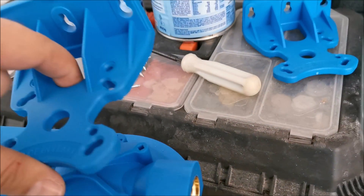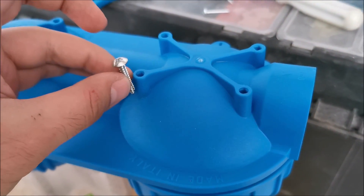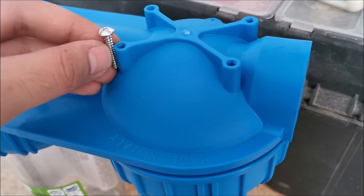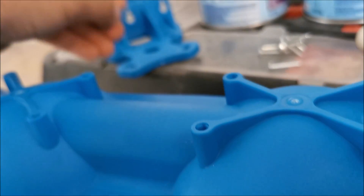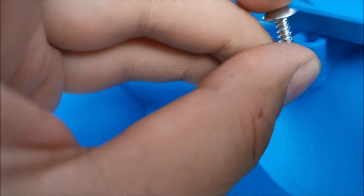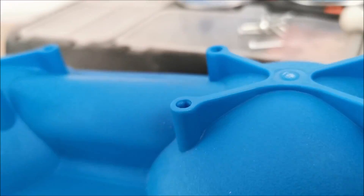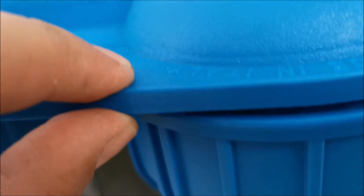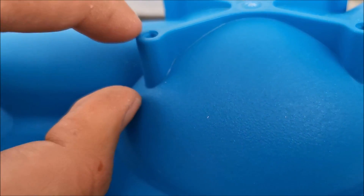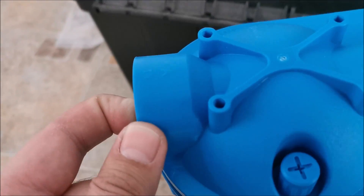Getting ready to attach the supports. A word of warning: don't use screws that are too long. The maximum length is the thickness of the bracket material — check before drilling. If you go too deep you will have a water leak. The hole doesn't even go into the dome itself; it only goes up to a certain point.